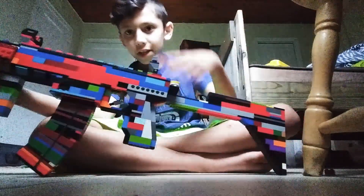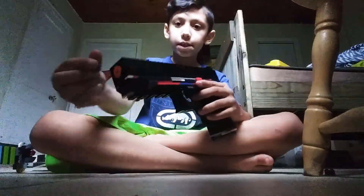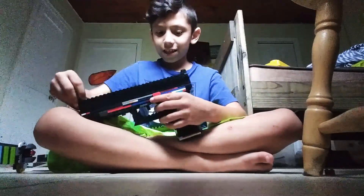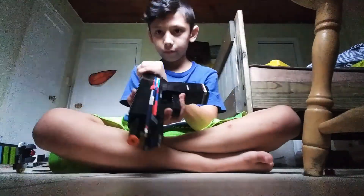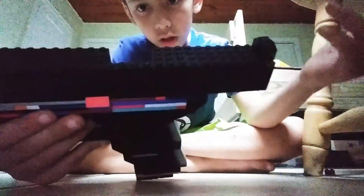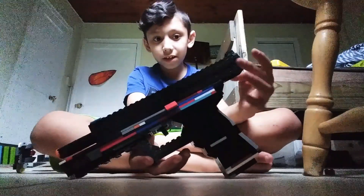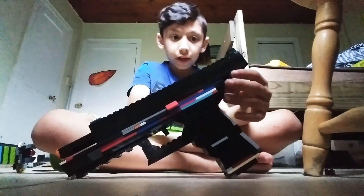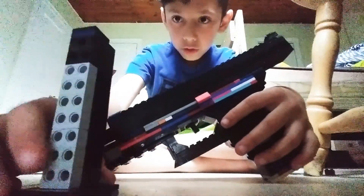I haven't shown my pistol for a minute - this is my Glock 17. I switched it up from the Glock 18 and made some improvements. The slide is made with just one giant brick in the middle and plates all around it on the sides and bottom. I made the grip a black color and switched up the mag too.